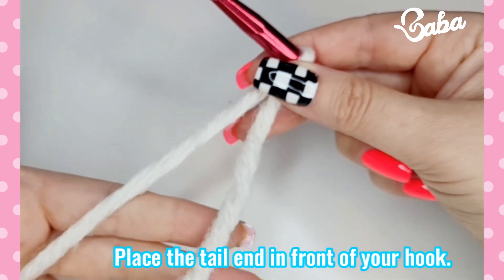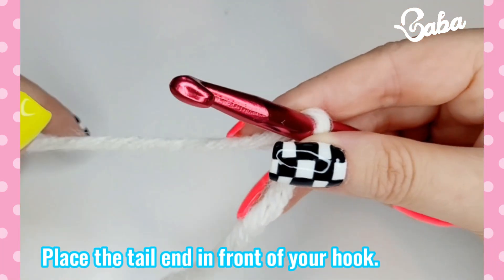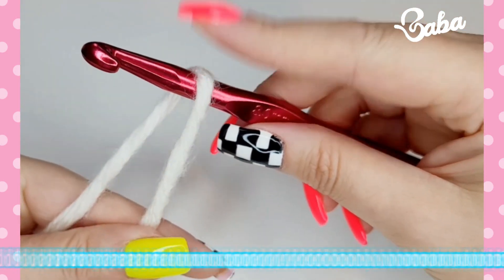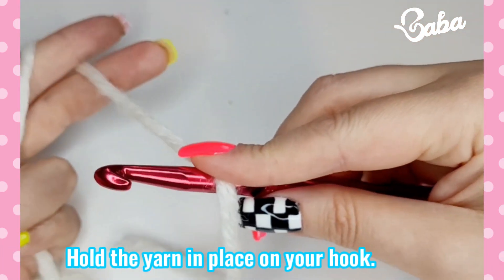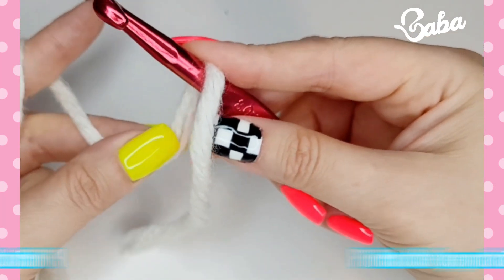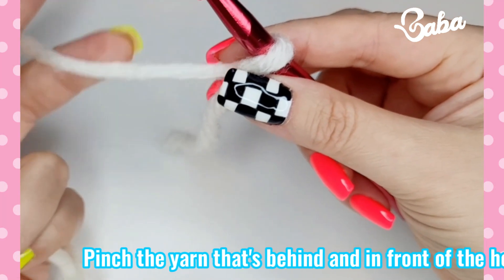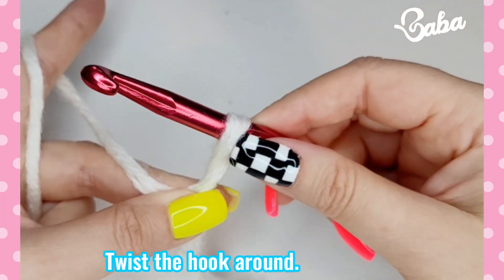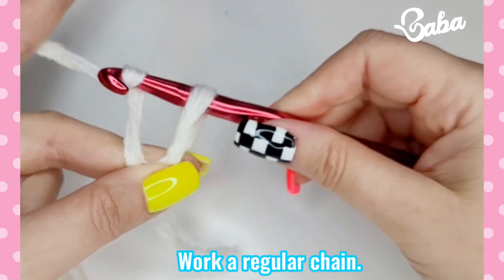You're going to place your yarn like this, with the tail end here in front of your crochet hook. Hold the yarn in place, prepare your other hand holding the yarn, then you're going to pinch here and here, and you twist around.